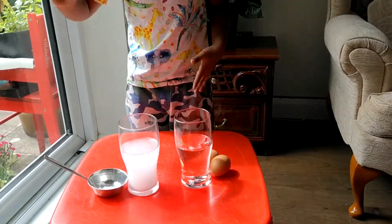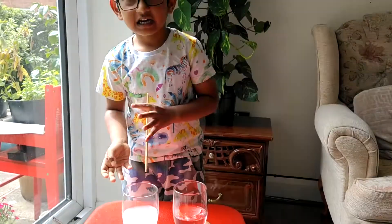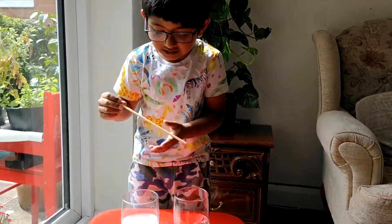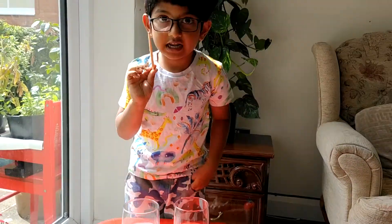Then we should mix it. If we do it with a spoon it will come nice. We can also do it with some sticks, but all clean sticks.